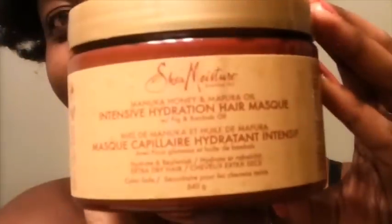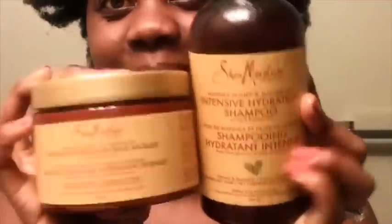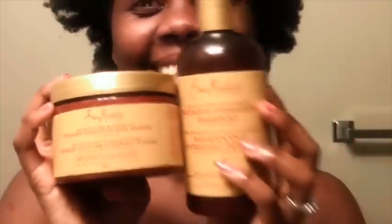Now I'm going to go ahead and shampoo and deep condition my hair. I'm actually trying this deep conditioner — a hair mask — for the first time, so stay tuned for my next video where I'll be reviewing this product. It will be linked in the description box. Thank you so much for watching. Don't forget to like, comment, and subscribe if this was helpful. I love and appreciate you for watching — see you next time, God bless.